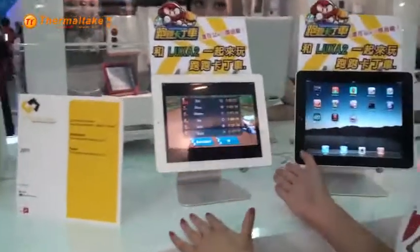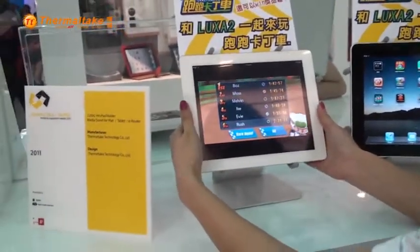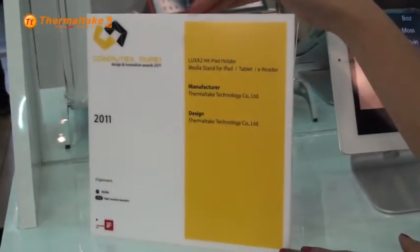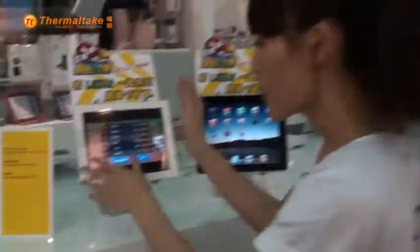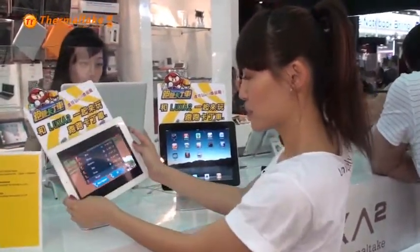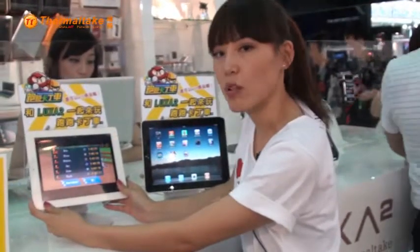Right here is our H4 iPad stand-up holder. It actually won the Computex Design Innovation Award 2011 this year, so we're very proud of our H4. You can easily play games, car racing games, or you can watch a movie. It's really easy and simple.